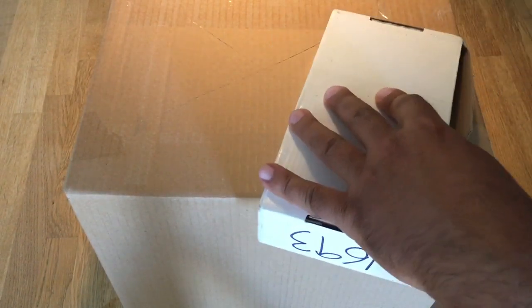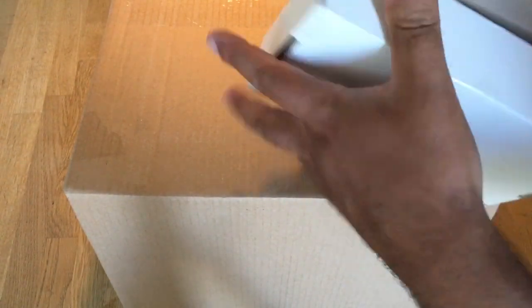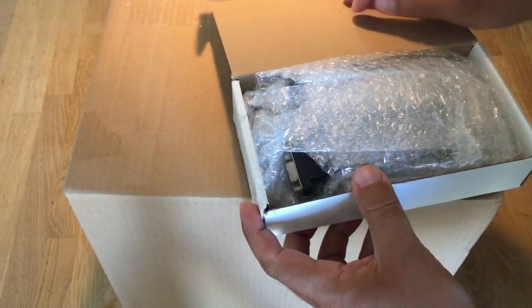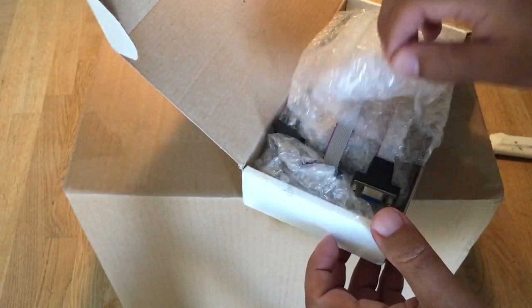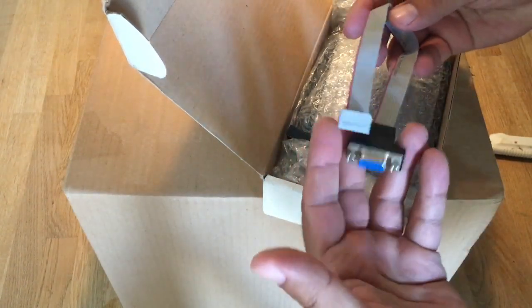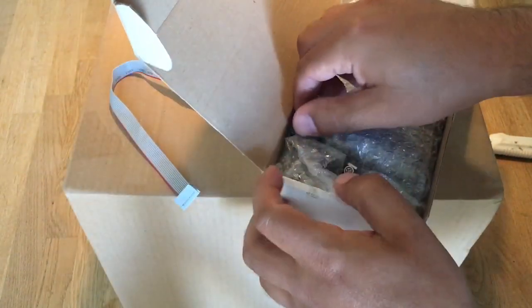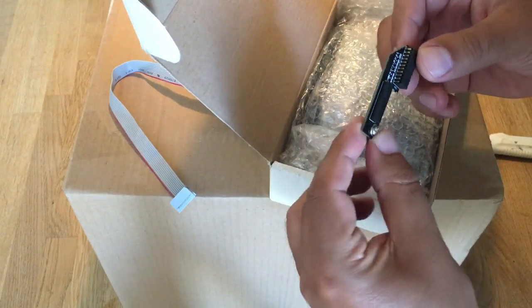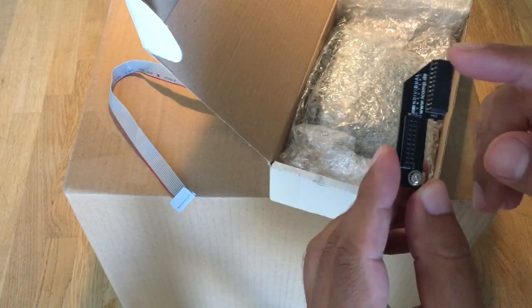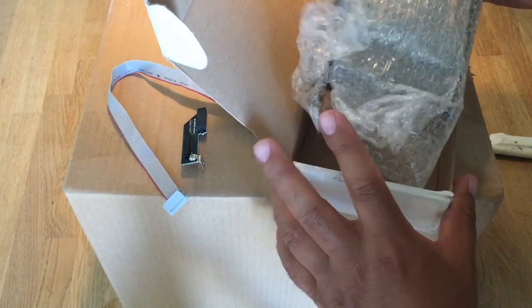Okay, so we got this VGA connector and an individual piece with two connections. I'm not sure what it is exactly, so let's take it out.